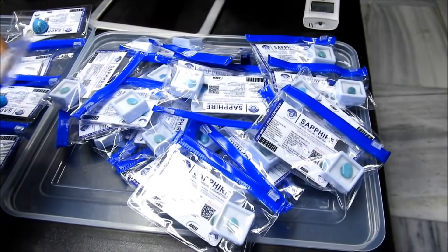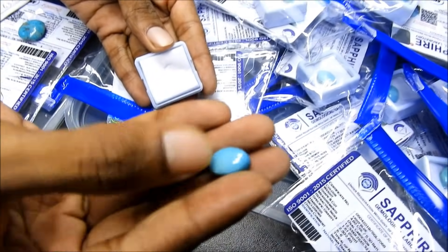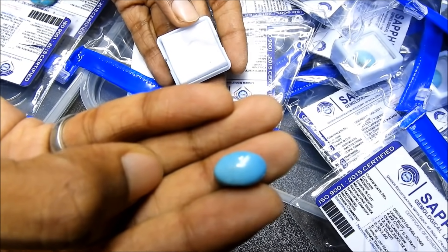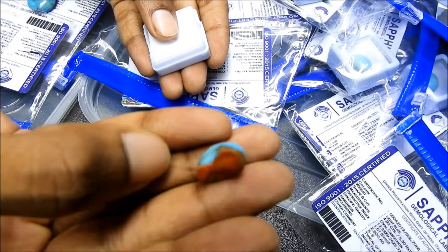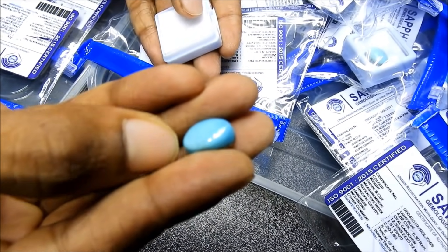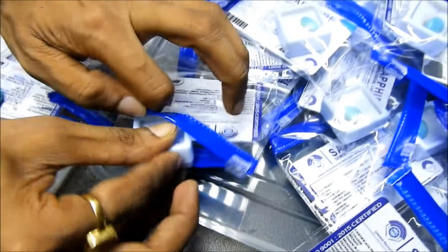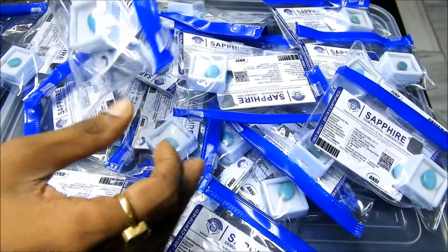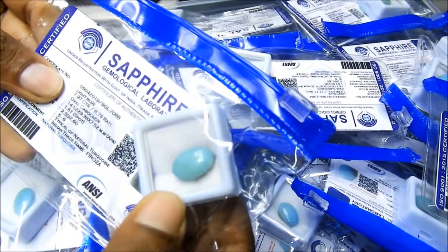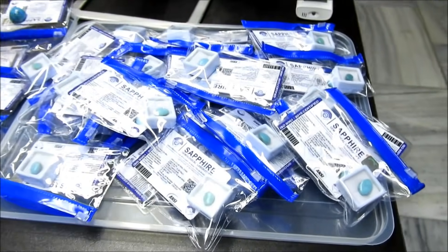This is American Firoza — you can see the certificates. It is a small size. Look at this — it has a little shade, a little stone. This is American Firoza at 6 carat, 8 carat, and 7 carat pieces. Now some people will have questions — I will show you these items. This is American Firoza. Now we will see Iranian Firoza.